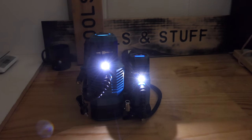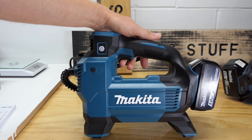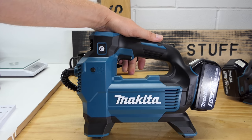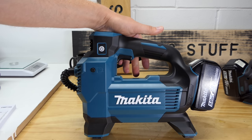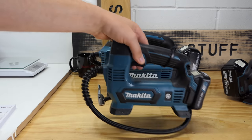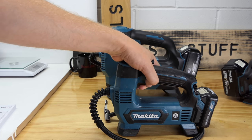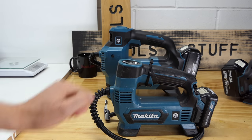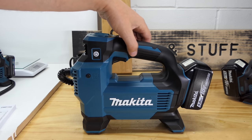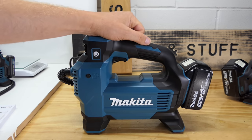Just like the previous models, there is no way to lock the trigger — when inflating something you've got to keep your finger on it the whole time. However, because the machine stops by itself when it reaches the target pressure, a simple trick works: pull the trigger up and slide a cable tie over it to hold it in place. I've also seen a clip-on attachment that does the same job — if I find it again I'll put a link in the description.